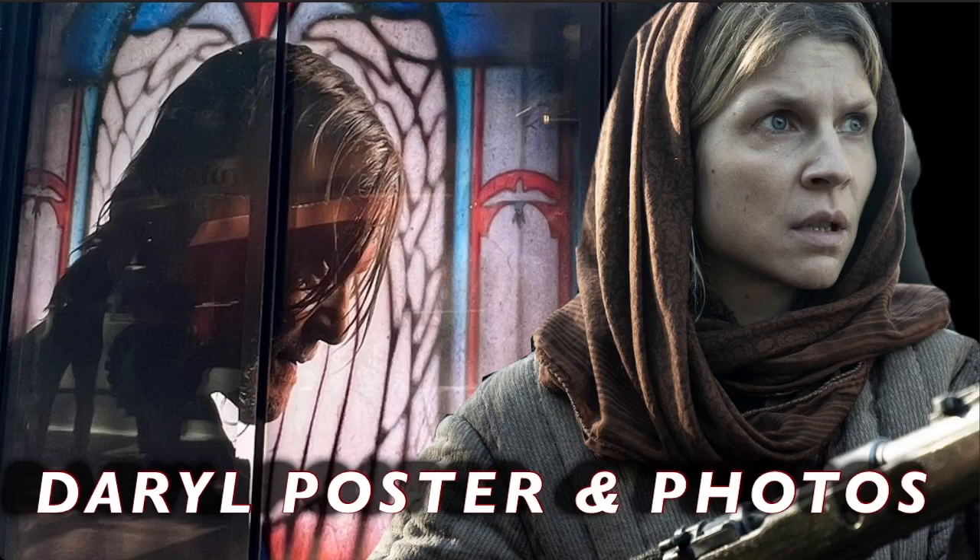It's Ash from Supervideos, back with another video for The Walking Dead Daryl Dixon spinoff. In this video, we're going to be taking a look at a new poster and some promotional photos that they released from the Daryl Dixon spinoff, so stay tuned. We'll be right back to break these down.